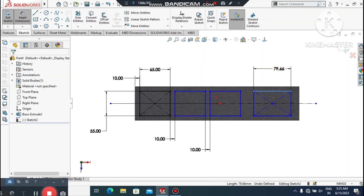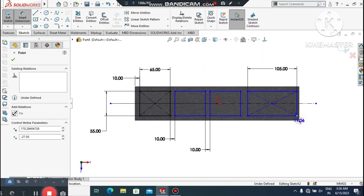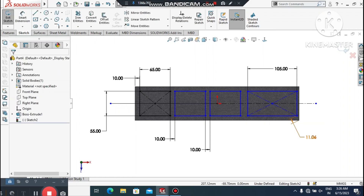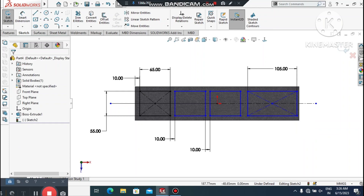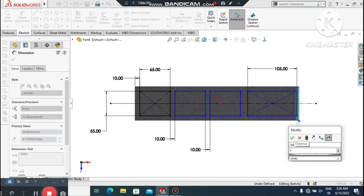Go to Smart Dimension, select this line and make it 105 mm in length. Now undo the previous dimension — undo, undo, undo — select the dimension and delete it. Then re-select this line and the other one, and set the gap to 10 mm.